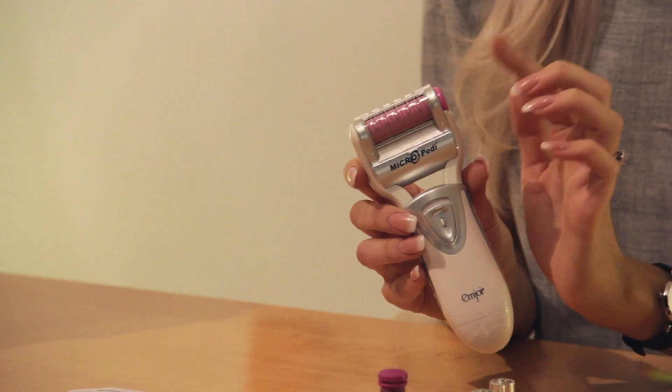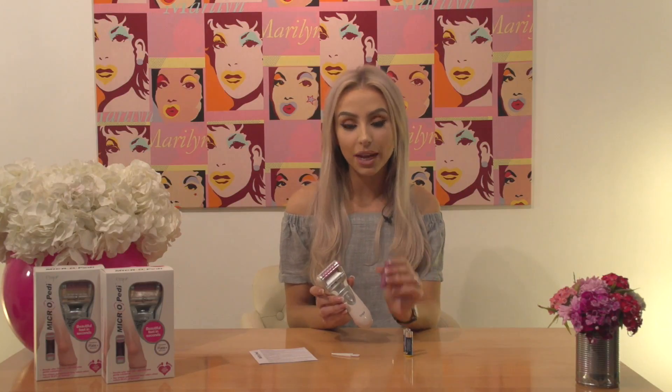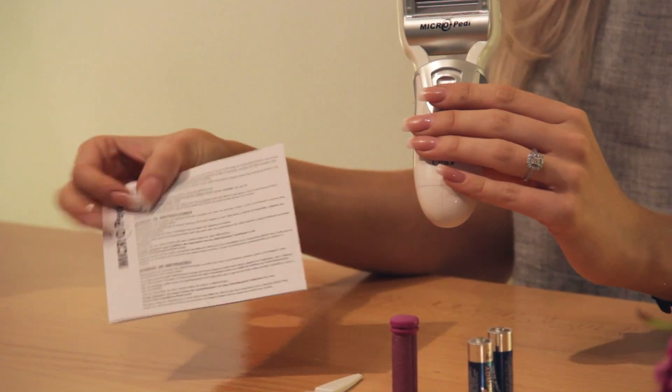In your Micropedi box you'll receive your Micropedi device, which comes with a protective cover and also has the roller in place. You will receive a replacement roller too, and it also comes with a brush for cleaning and a handy instruction booklet.